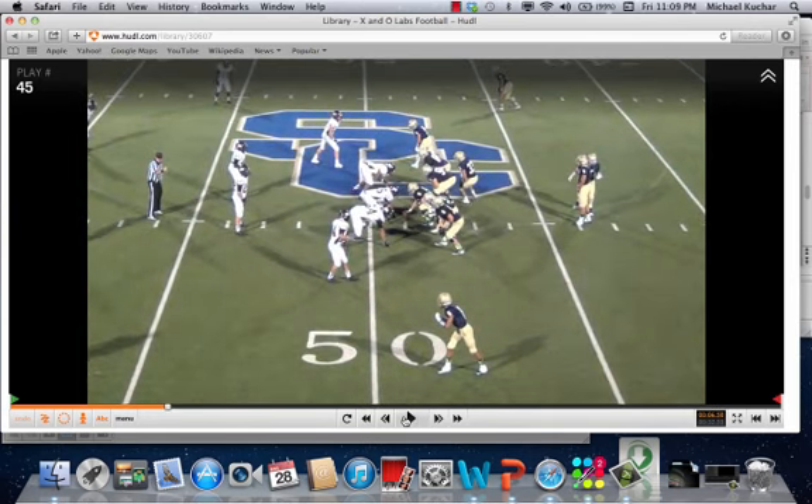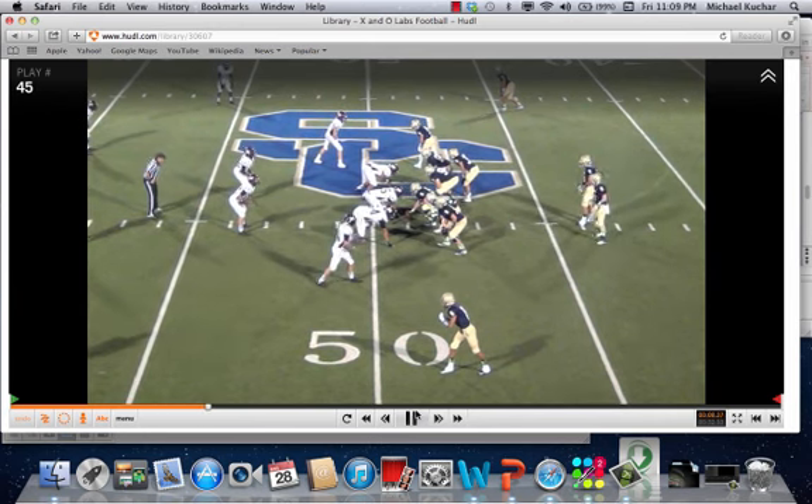This is the Steeler concept, which is known as the Buck Sweep concept that they run out of gun. We really like this concept because of the down blocks you're going to get at the point of attack. All this information, including the blocking assignments, the techniques, and the rules against various fronts, can be accessed by becoming an insider at www.xandolabs.com, where you gain access to all of our full-length research reports, clinic reports, and drill cut-ups.